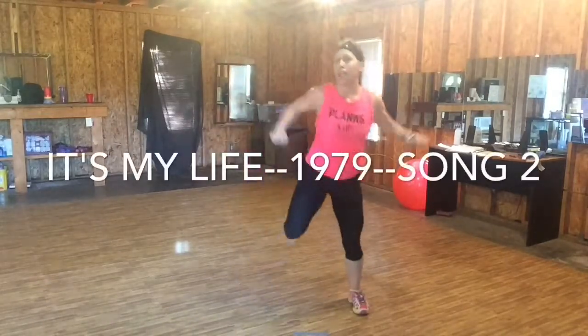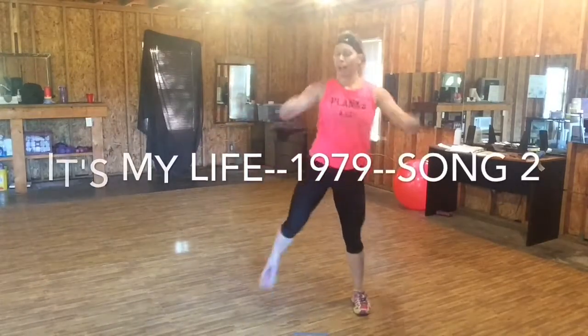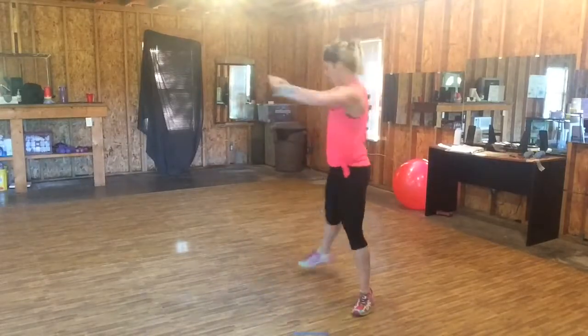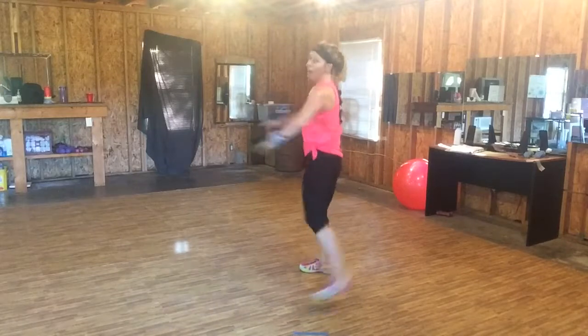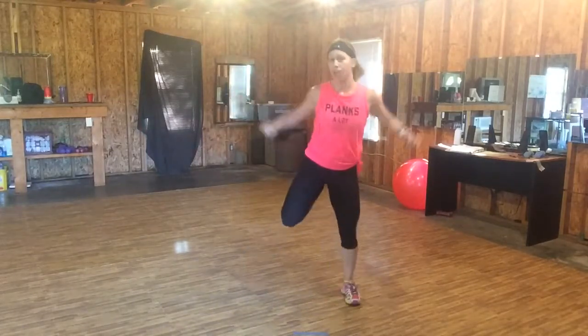Step, butt kick. My abs are tight. Not a lot of movement ahead here. I'm stretching the quads, working those hamstrings.